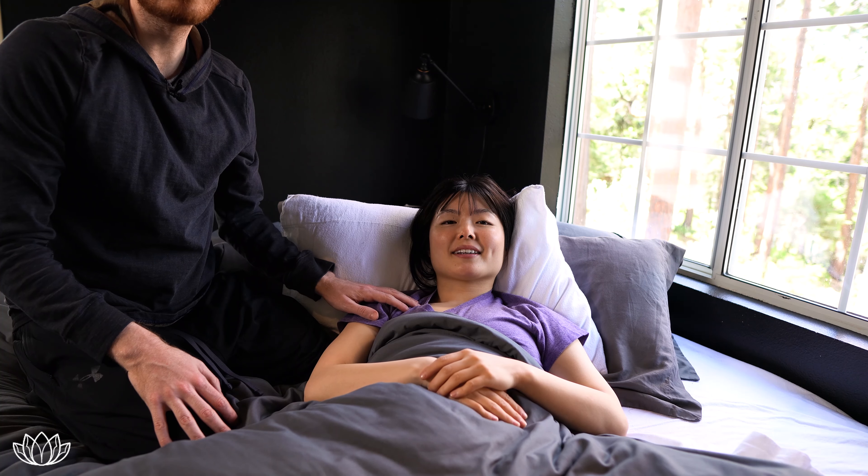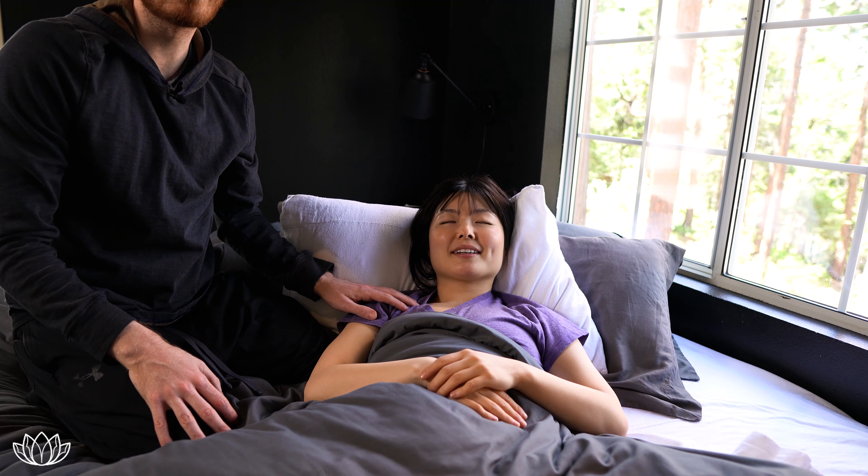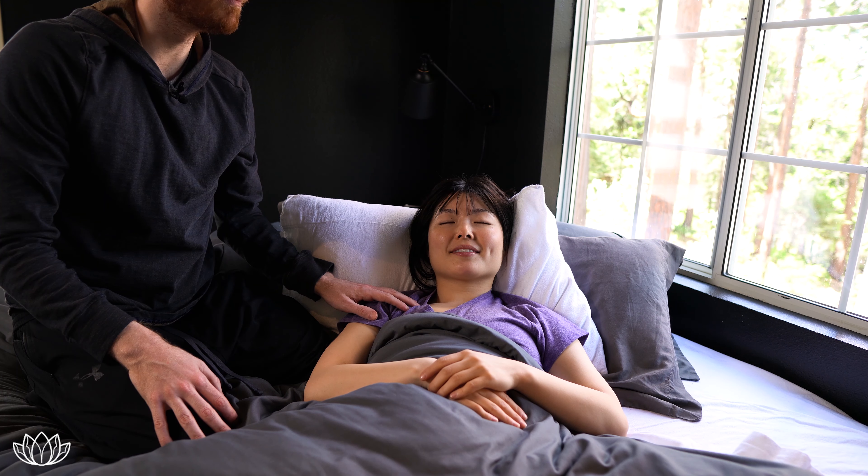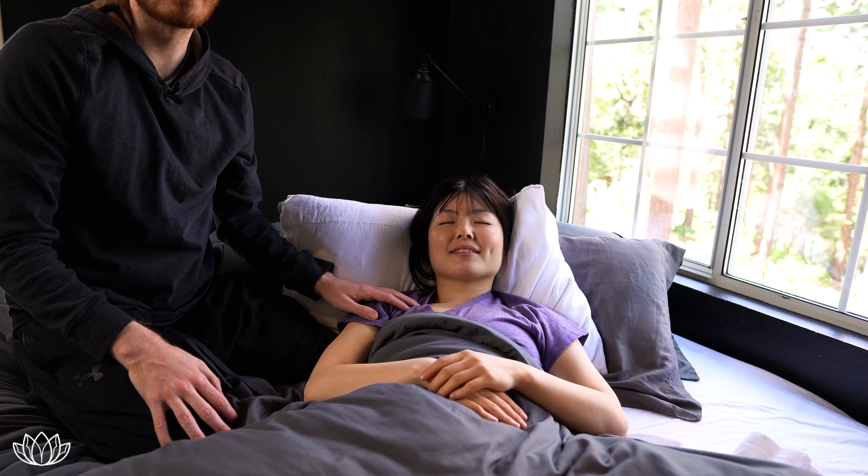The goal of this type of routine is number one to connect with your partner and number two to help them relax and really get a deep night's sleep — or a nap — just by helping them relax and feel connected and safe.